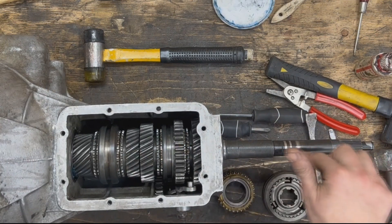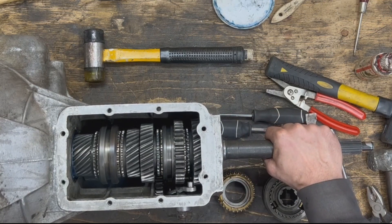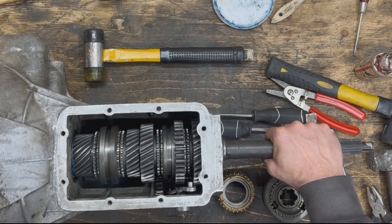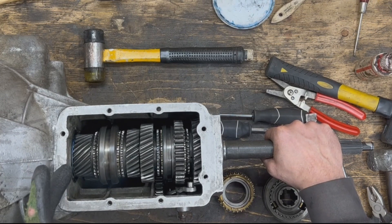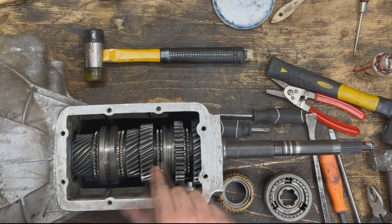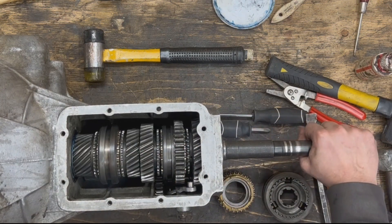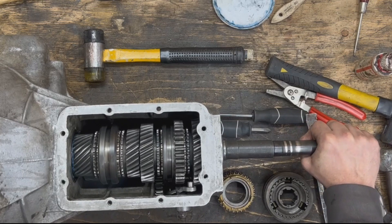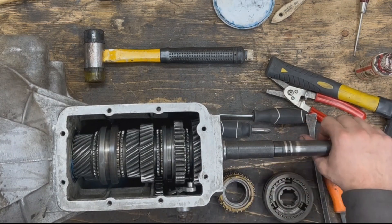There are two shafts here — the input shaft and the main shaft, or output shaft — and the input shaft can spin independently from the output shaft. This is the case when we are in neutral with the clutch engaged: our foot is off the pedal. The crankshaft spins the clutch disc, the clutch disc spins the input shaft, the input shaft spins the counter gear underneath, and the counter gear spins our first, second, and third gears. But because the hubs are not engaged to any gears, the output shaft is stationary — those gears just idle and don't transfer power.